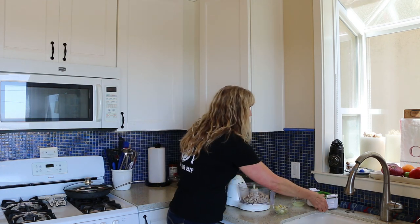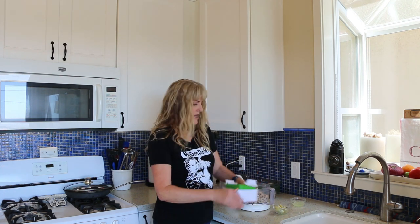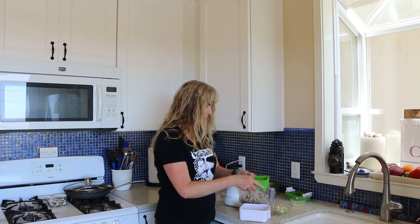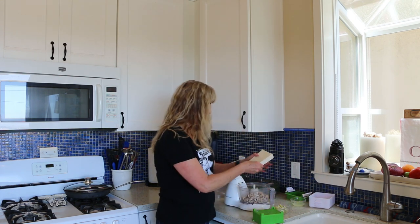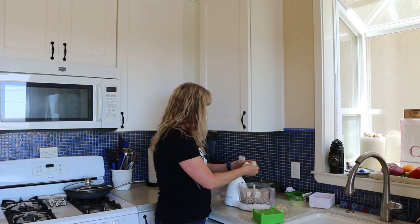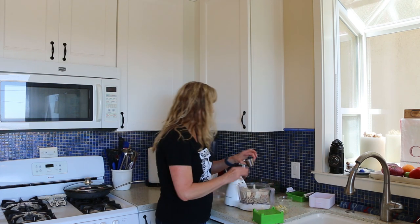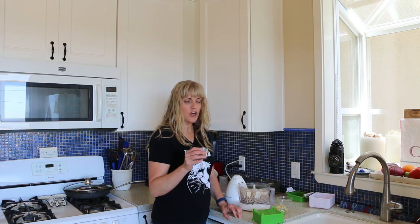Next I have my tofu, which I have pressed overnight using this cool little contraption. If you don't have one of these, you really need one — they're great if you eat a lot of tofu. It just gets all that moisture out. So we're going to crumble this in, then add the juice of one lemon and our spices. I'll give exact measurements in the description box, but I've got salt, Italian seasoning, and garlic powder.